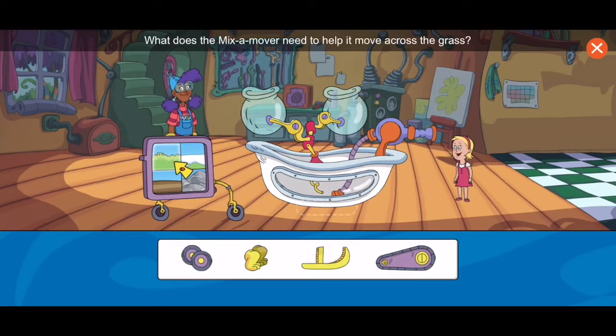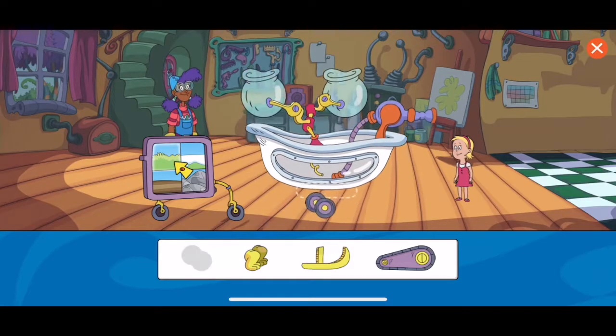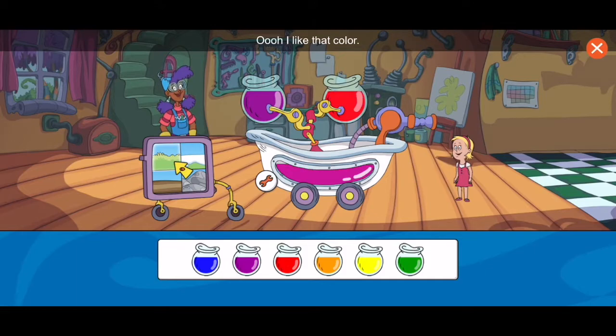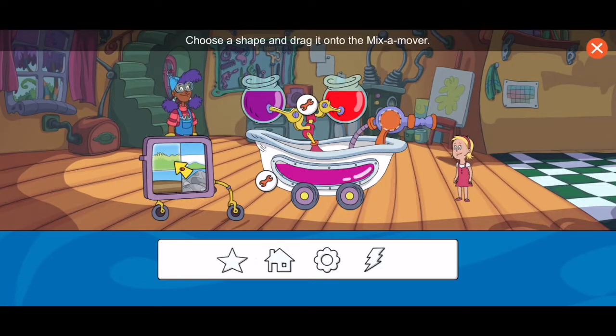What does the mix-a-mover need to help it move across the grass? Choose a color and drag it to the first jar. Now choose a second color. The two colors mixed to create a new color — I like that color! Great job. Now choose a shape and drag it onto the mix-a-mover. Cool. Choose the play button to test your contraption.